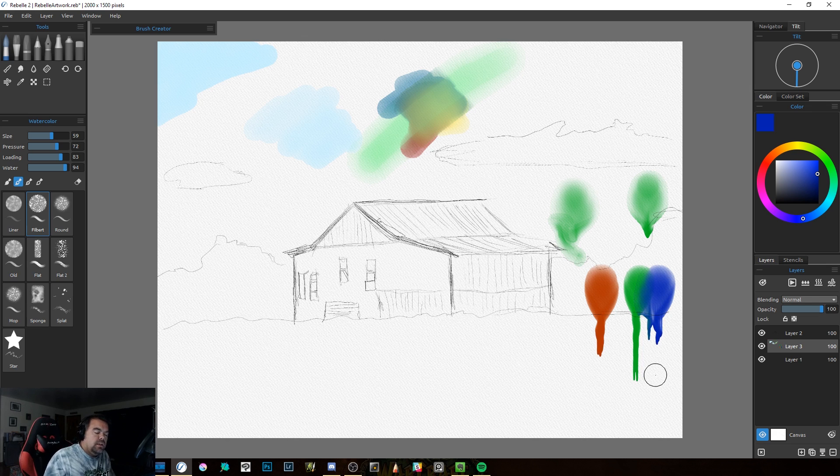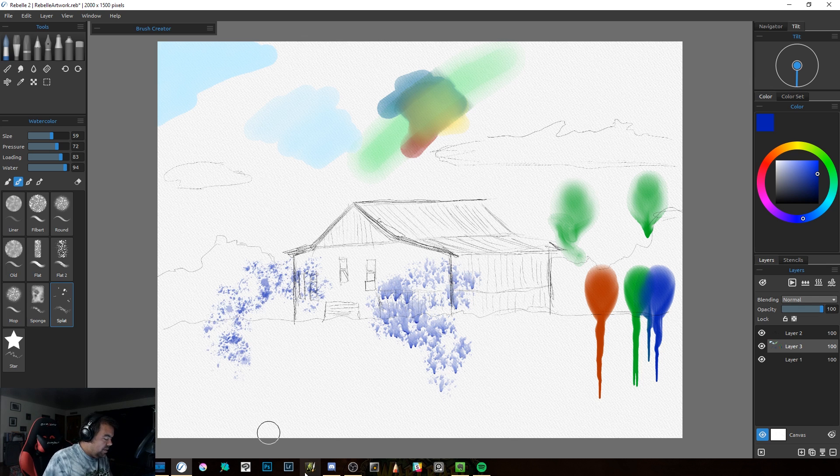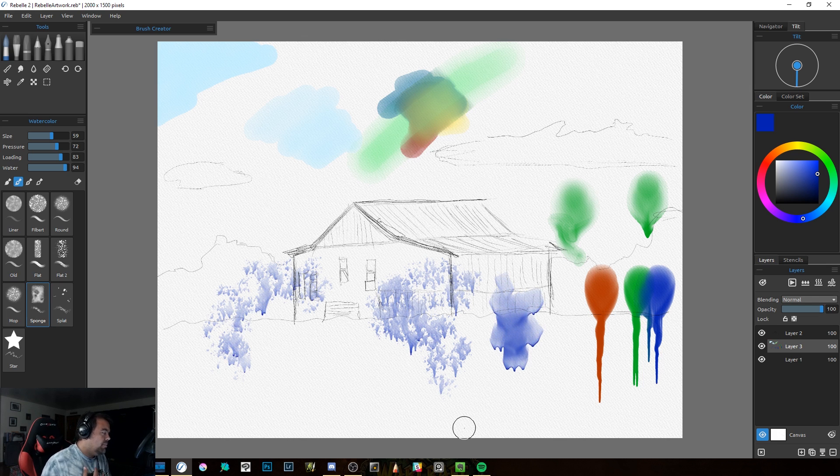That's one of the few things a lot of other programs can't mimic — if you want to do drips you have to do them artificially. This program has it built in. It also has splatter: if I click the splat and come in here, you can create some splatter and it drips too because I still have tilt on. You can also sponge. So the engine behind Rebel is what makes it really cool.